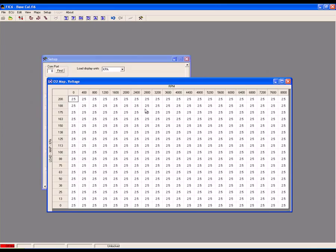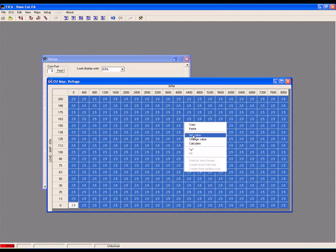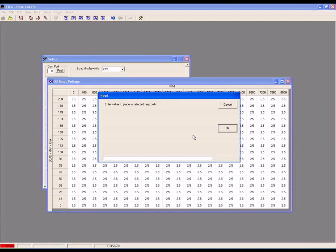Now open the O2 map. All of the cell values should be 0. If they aren't, select All Cells, right click, select Set Value, and enter 0 and click OK.